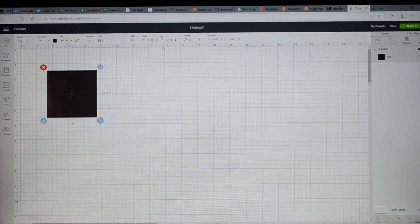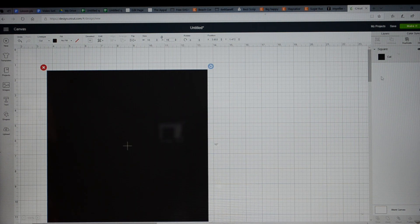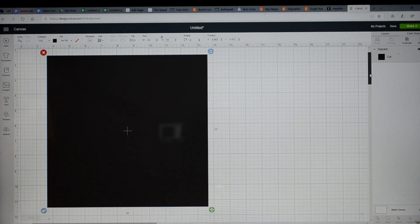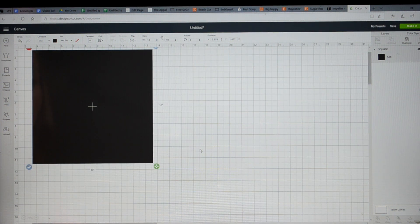There's a button up here where you can unlock the size and type in dimensions. Say I wanted a sign that was 10 inches by 10 inches — I'll go 10 for the width and 10 for the height. So then I kind of have a background of the size of sign that I want. You can zoom out if your signs are bigger.